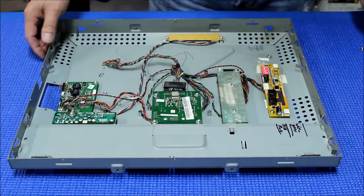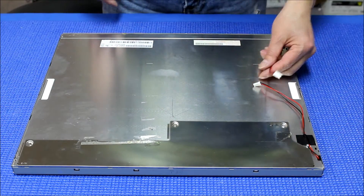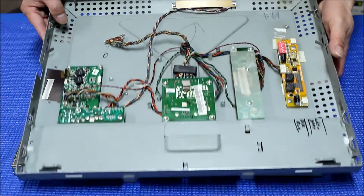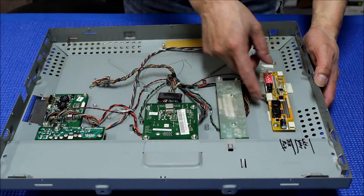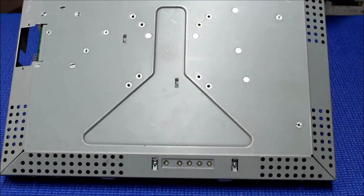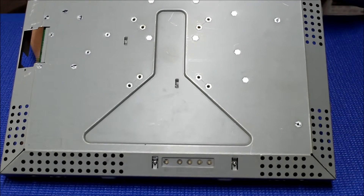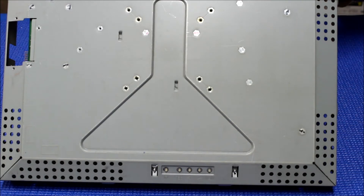Now we're going to get the screen and mount it back. Here's the screen — we have upgraded the LED. We're going to mount it back to this chassis, the ET 1939 chassis. Basically this is the wire harness for the screen and this is the LED driver. So we're going to put it back like this, get your hand between and mount it. You can't see it because of the angle, but just connect this wire.